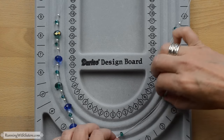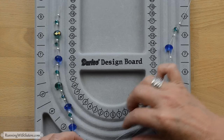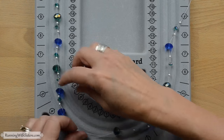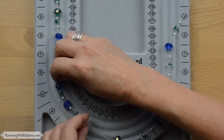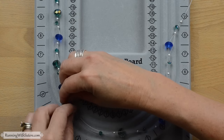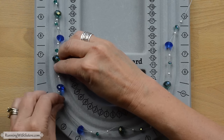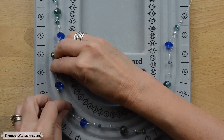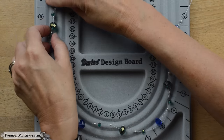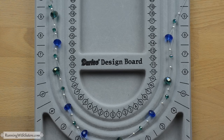The necklace is meant to be 18 inches when done. Once you have all the beads lined up where you think they should go, get out your tape measure and spread them apart or push them together until they take up 18 inches. That'll tell you where you want to put on your clasp. Those are spread out now — the colors are just gorgeous together. And once we have those spread out, we're ready to put on our ends.